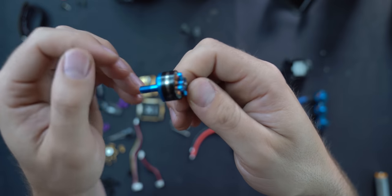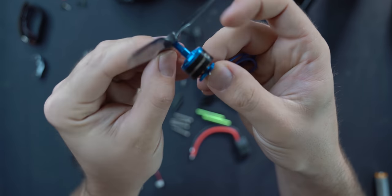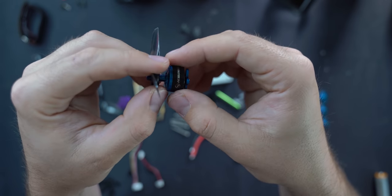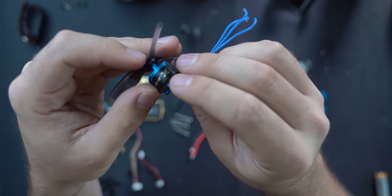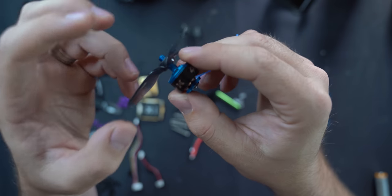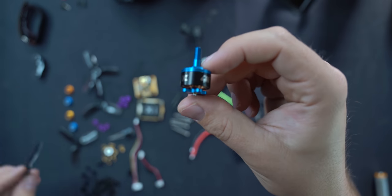Those numbers will change based on the type of prop you have. Because we're using a relatively small prop, we're also using a relatively small motor — that's the best balance of weight and thrust. On a five-inch racing or freestyle drone, you'd bump this up to like a 22 width and 07 height — a little wider but not as tall — and then you add a bigger prop.